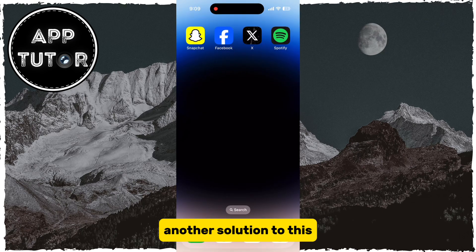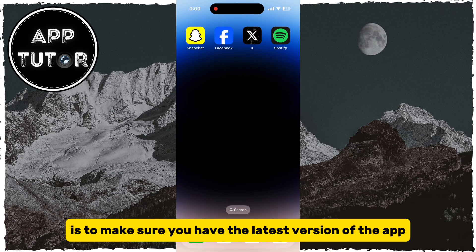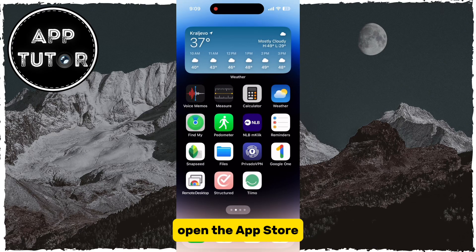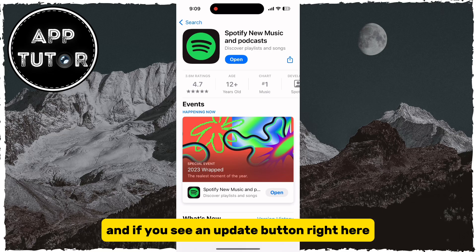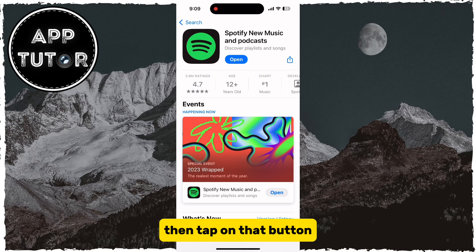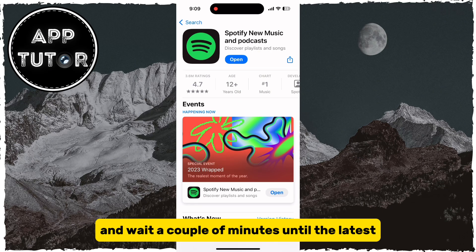Another solution is to make sure you have the latest version of the app installed on your device. Open the App Store or your Google Play Store one more time, and if you see an Update button right here, then tap on that button and wait a couple of minutes until the latest version of Spotify is installed on your device.